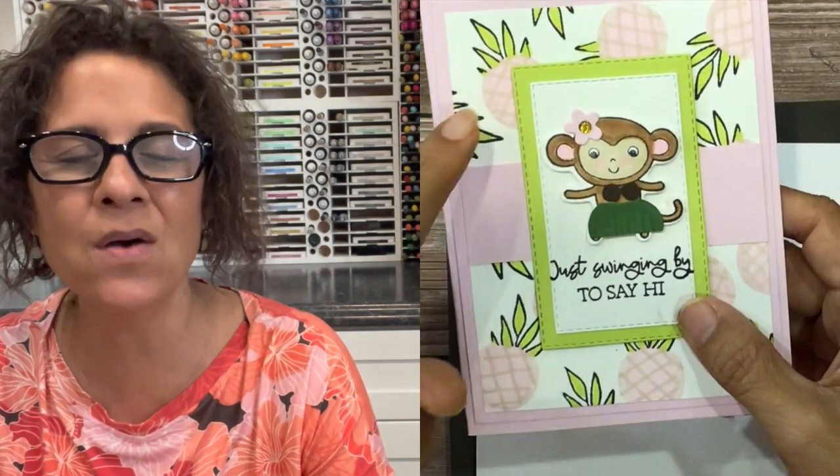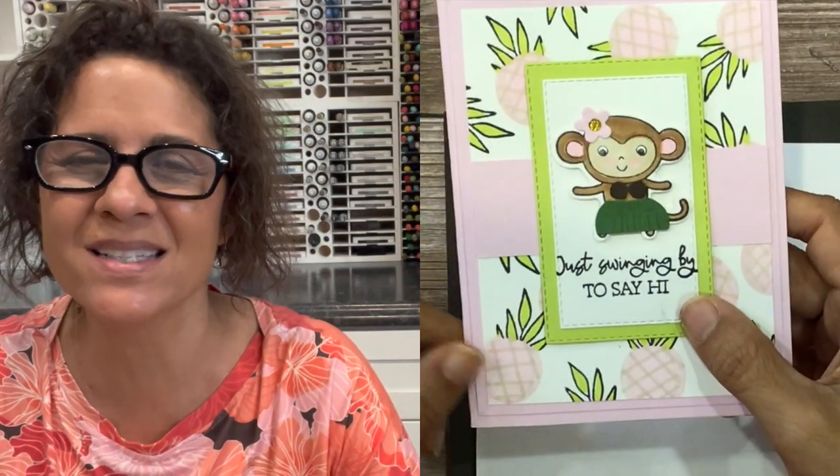Hello everyone, it's Cindy from Stamped with Aloha. I recently posted this card on my social media and I got a lot of requests from people wanting to know how I created the pineapple background and also how I did the punch art for the hula monkey. So in this video I'm going to show you both of those things. Let's go ahead and get started on today's card.